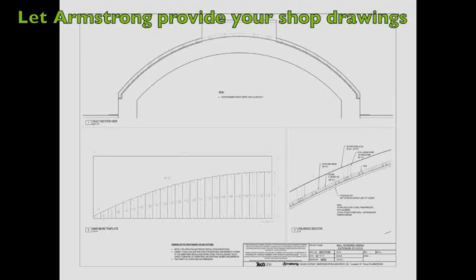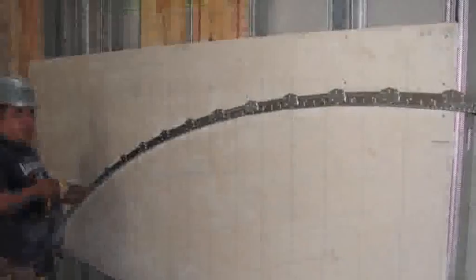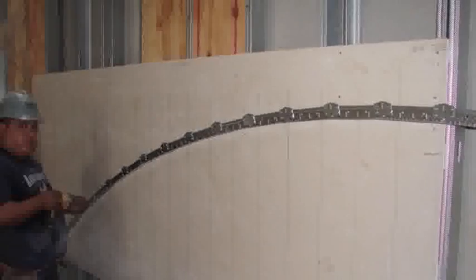Use Armstrong's shop drawing service for those complicated projects. Here the contractor easily curved the main runners on the job site using the jig coordinates supplied with our shop drawings.